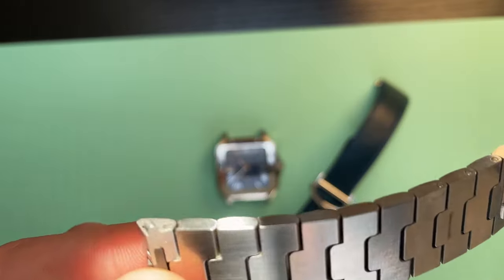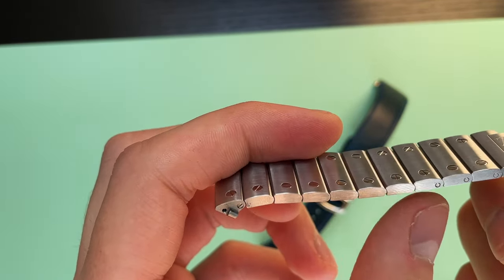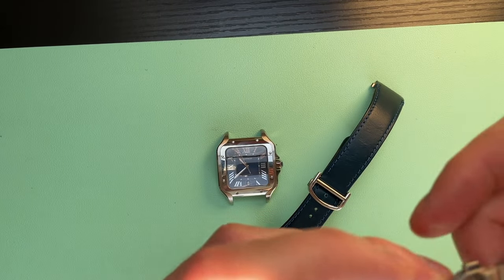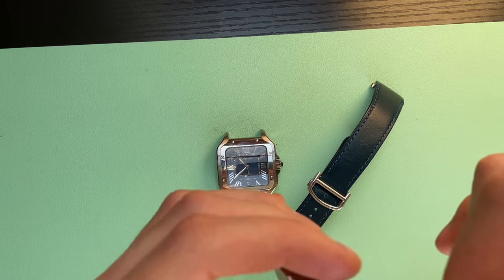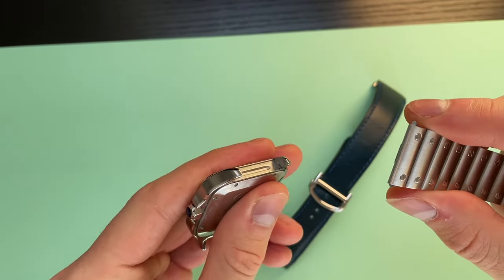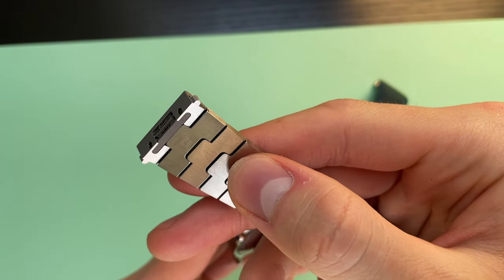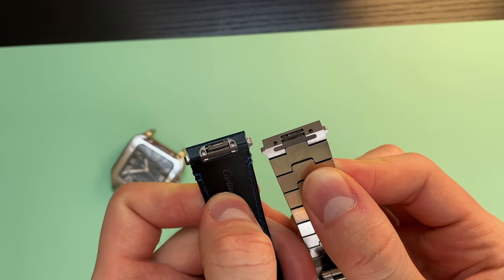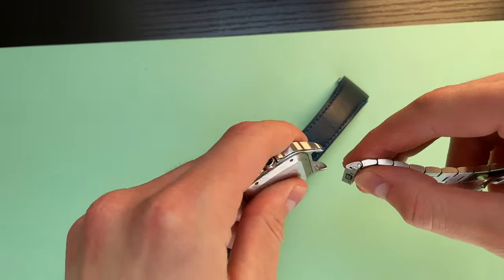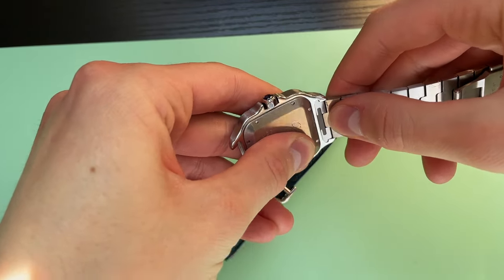I've managed to do everything nicely. This side is going to be my 12 o'clock because it has three links and this one has two links — however with double deployants it doesn't really matter, but that's how I want to do it. So we are just reversing the whole process — this is the system that goes inside the case. Completely the same system, all pushers. 12 o'clock, fit into the case, pop it in place — there you go.